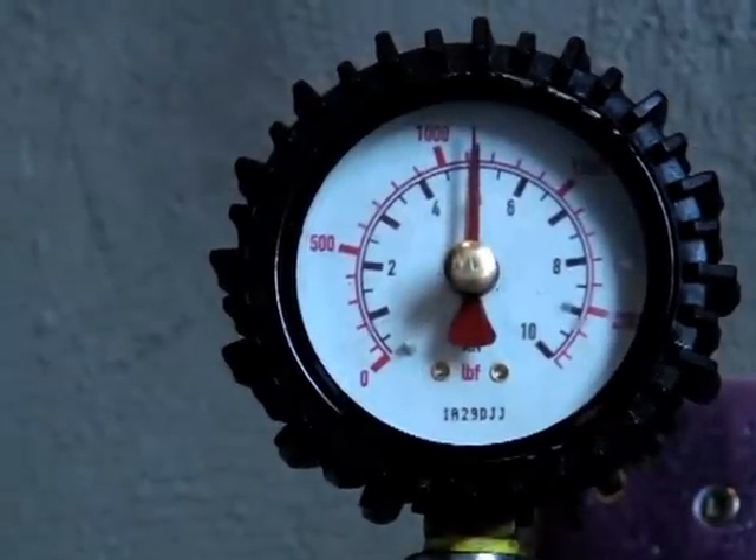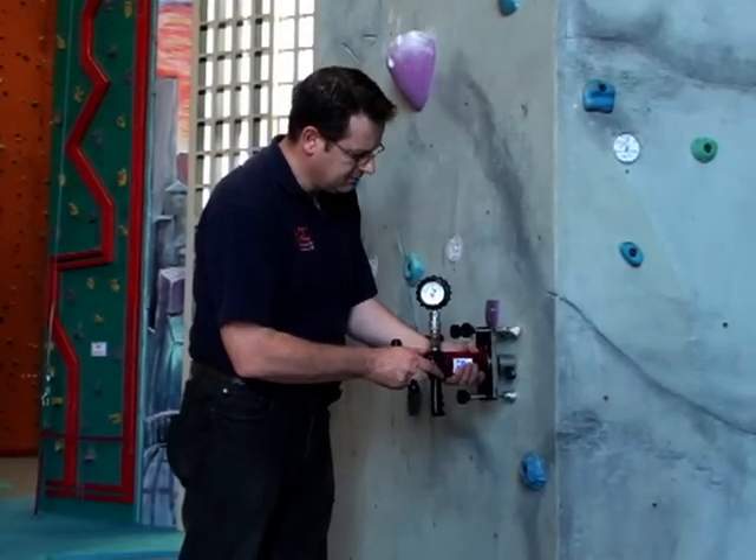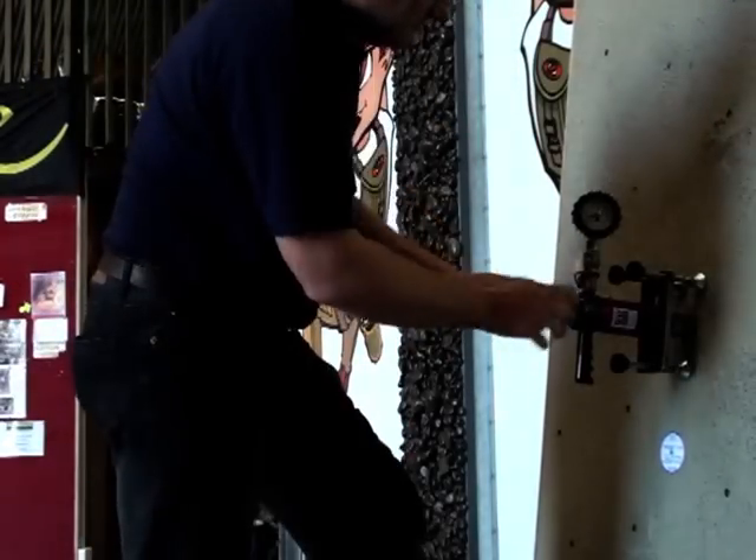Also supplied with the HydraJaw are the calibration certificates for the two gauges, which ensure that the tension loads being applied to the anchor points are both accurate and traceable.